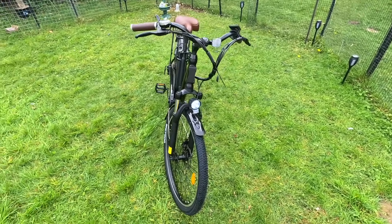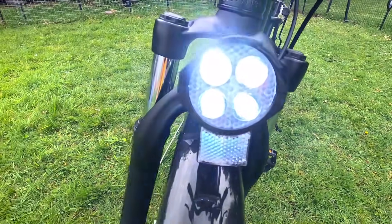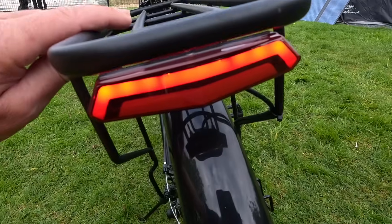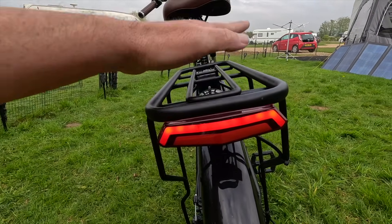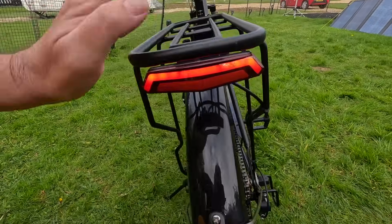It is daylight so you won't see them very well, but I've put them on for you. Four big bulbs in there — very nice. I've always liked it where the brake light and rear light are attached to the bike rack. That's quite stylish as well.